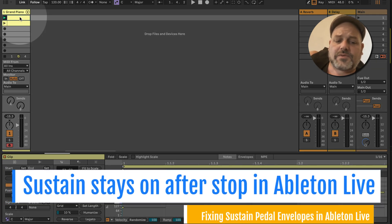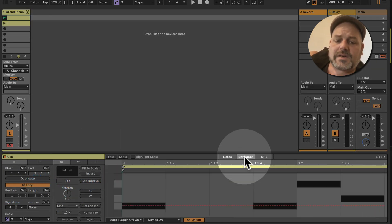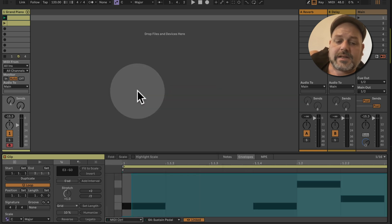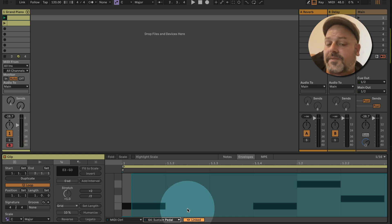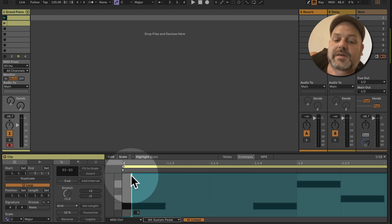For example, if you have a few notes playing and you have an envelope for your sustain pedal — which is CC64 — while this is playing, we can hear that the notes are ringing because the sustain pedal is being pressed down, or CC64 is activated here.